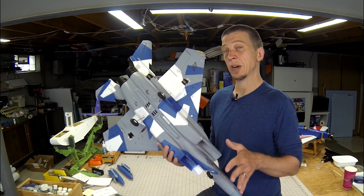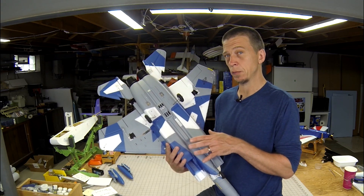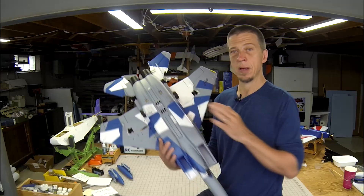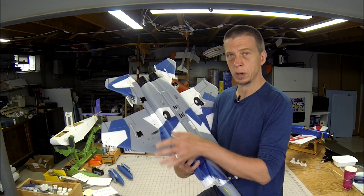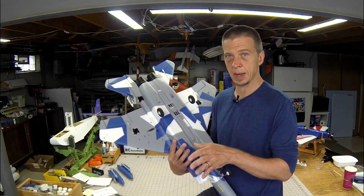Let's take a moment to talk about the control system. The kit includes five Spektrum sub-micro servos — one on each of the ailerons, one for each elevator half, and a fifth servo that controls the nose wheel steering. On the flight control surfaces, each of the push rods are short and strong, and they have simple control connections, so there's very little slop there.